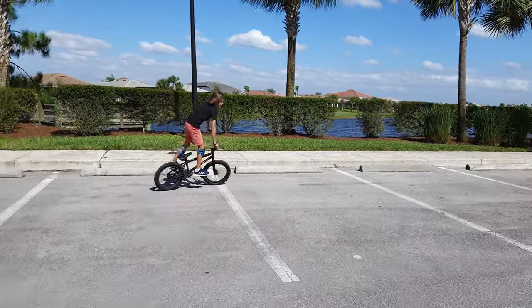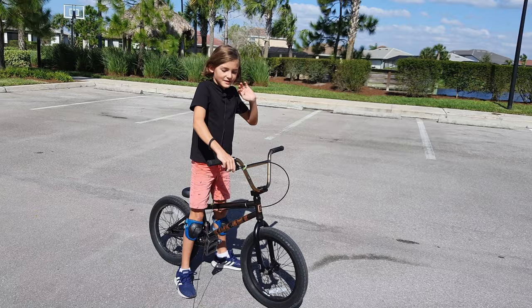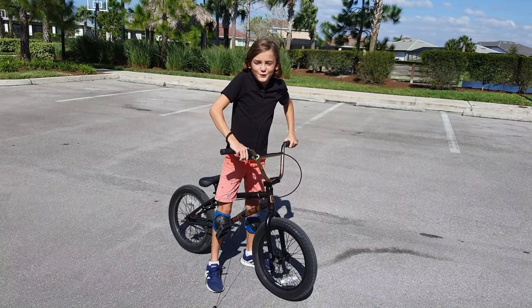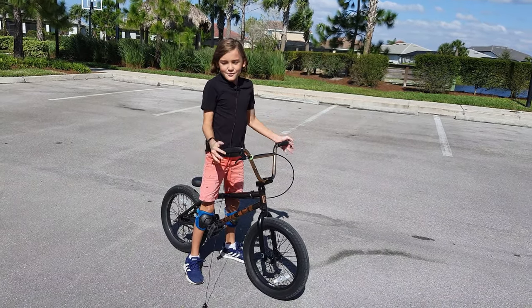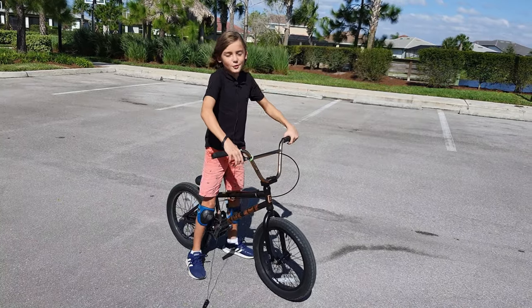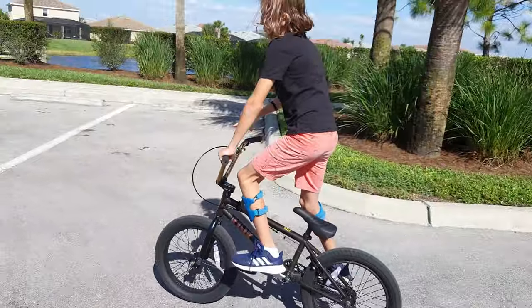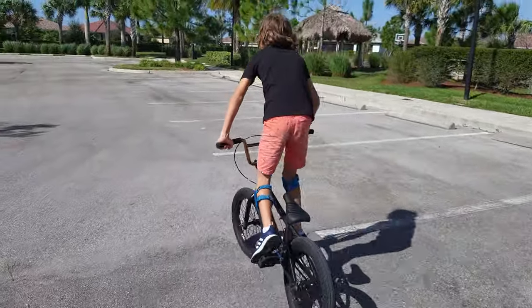One important thing to remember when doing a wheelie is how to not get hurt if you go too high. I call it a leap out — you jump off the bike so you don't get hurt or fall on your back. Here's what it looks like: if I go too high, I jump off the bike.